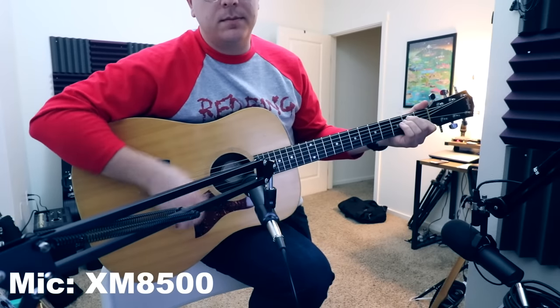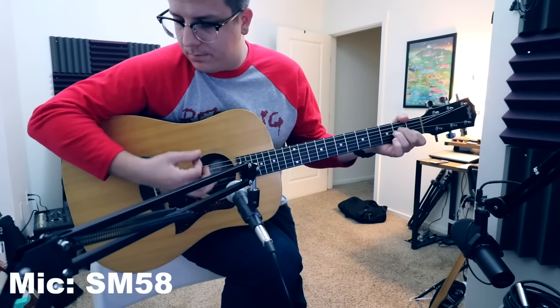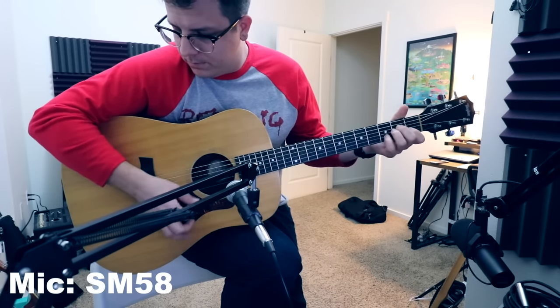Now let's go ahead and compare the XM8500 to the Shure SM58, including singing to see how the microphones sound.